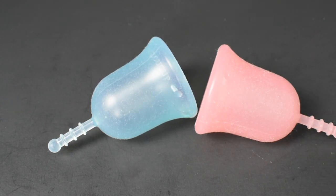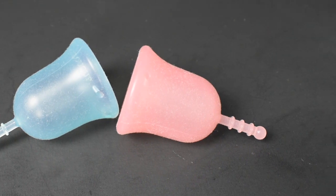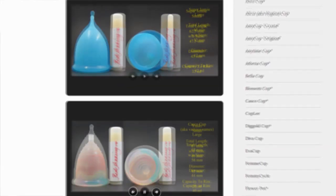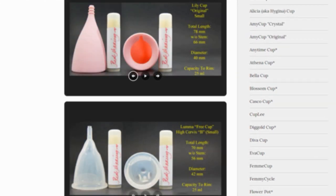This is a squish comparison between the soft and the classic Lulu cups, both in a size small. Don't forget that you can compare these cups with other cups that I have on hand by visiting the link in the description below.